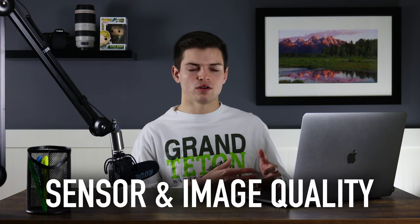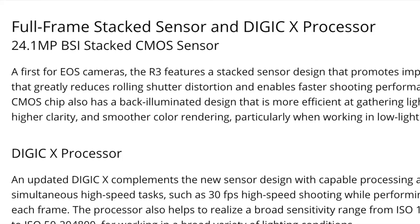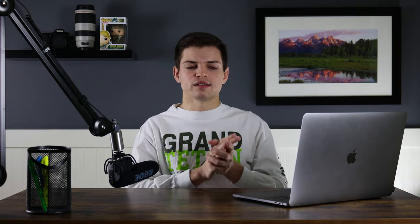Jumping straight into it, the first thing I want to talk about is the sensor and image quality on the Canon R3. This is a stacked sensor, which helps with readout speeds and reduces the effects of rolling shutter on your images. Rolling shutter occurs when you have something fast-moving in the frame or you're panning with a fast-moving subject. In wildlife photography, the main scenario is when you're shooting birds in flight — because the sensor takes time to read the image, the moving subject gets stretched out.